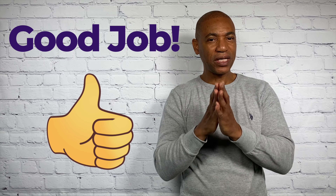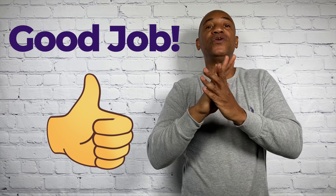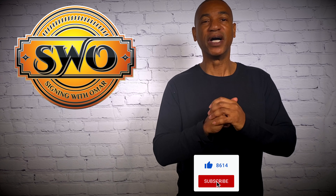Now keep practicing and practicing until it becomes second nature to you. And when you've memorized it and it's easy — if I can just call out a letter and you're able to do it — now it's time for you to move on to the next video. Thank you for watching this video on my YouTube channel Signing with Omar. Don't forget to hit the like button and also subscribe. Stay tuned for my next video and learn more about American Sign Language.